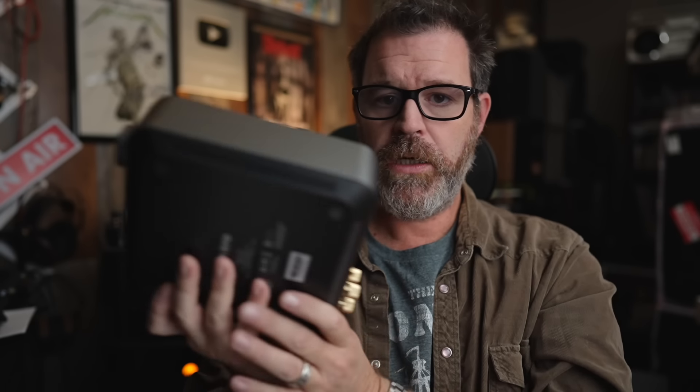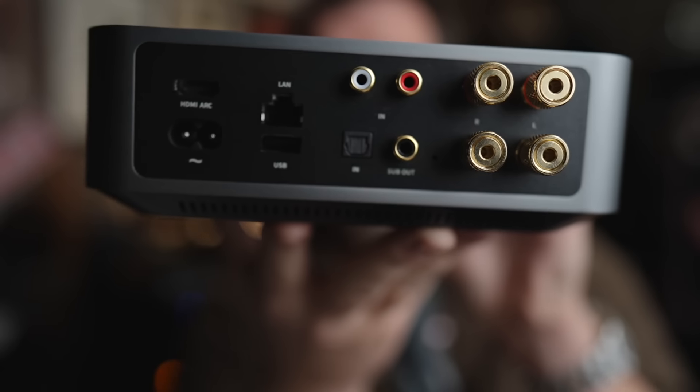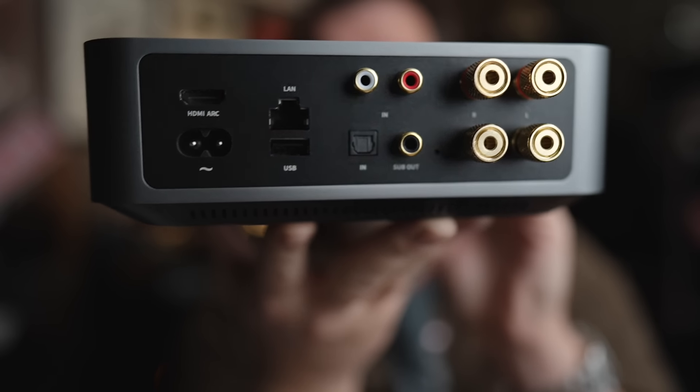On the back of the Wiim Amp — by the way, this is pretty heavy. Usually on a product like this I would dangle something from my teeth and let it swing, but I don't want to break my teeth. I would say comparing it to the FiiO R7, the Wiim Amp is heavier. On the back it's pretty self-explanatory.